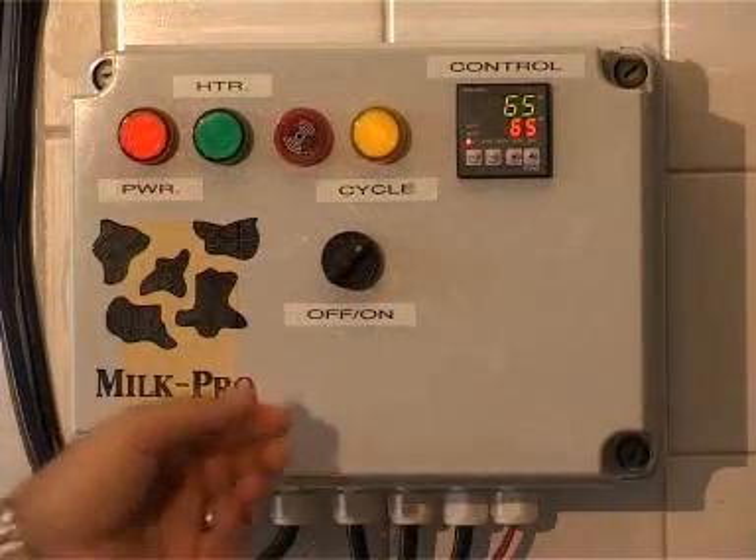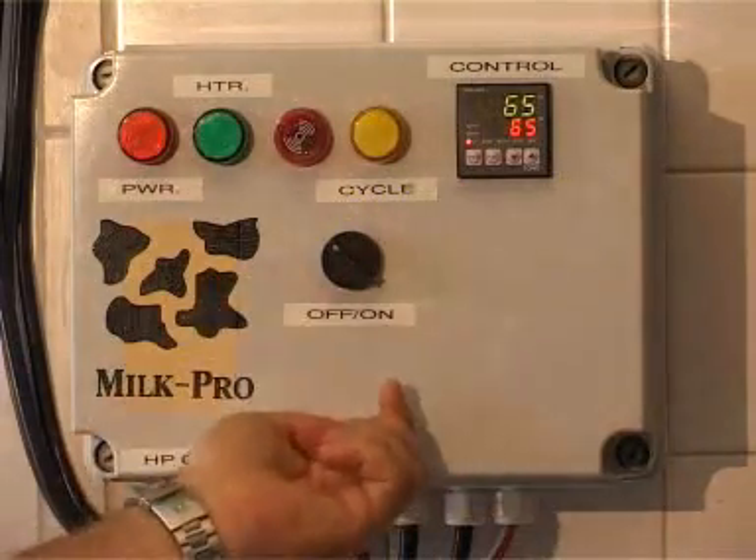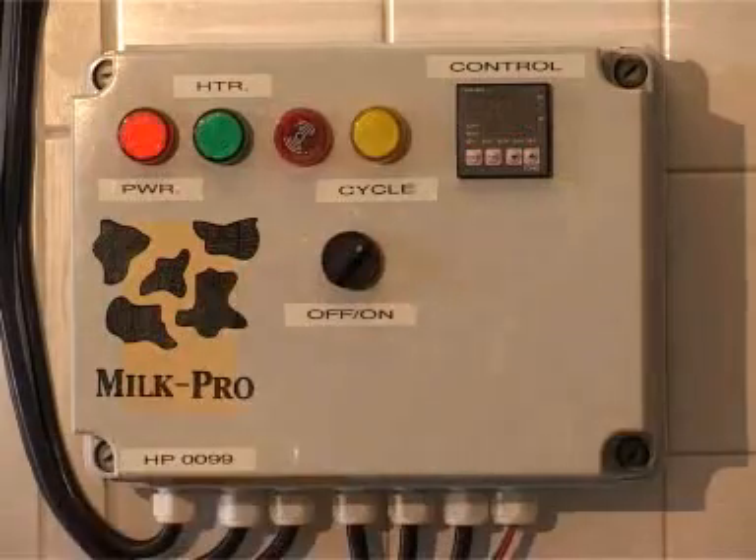Now the alarm goes off. To reset the alarm you just switch it off like that and then back on again.